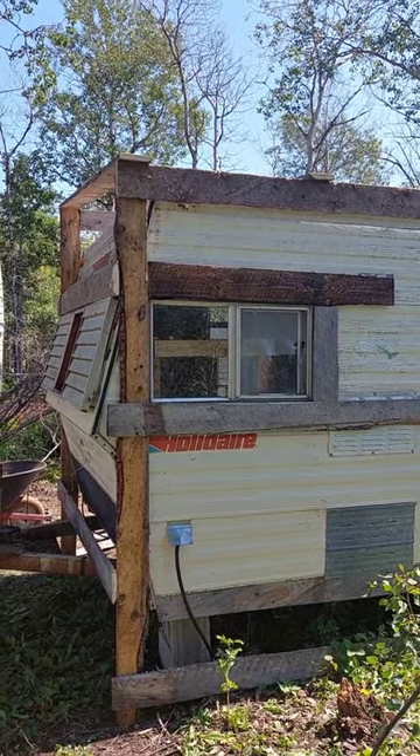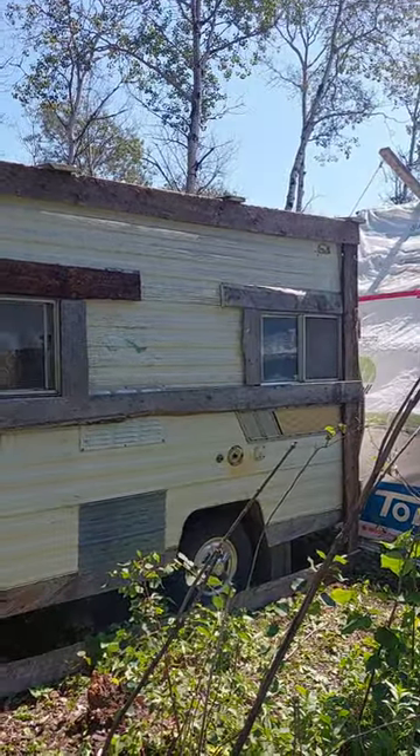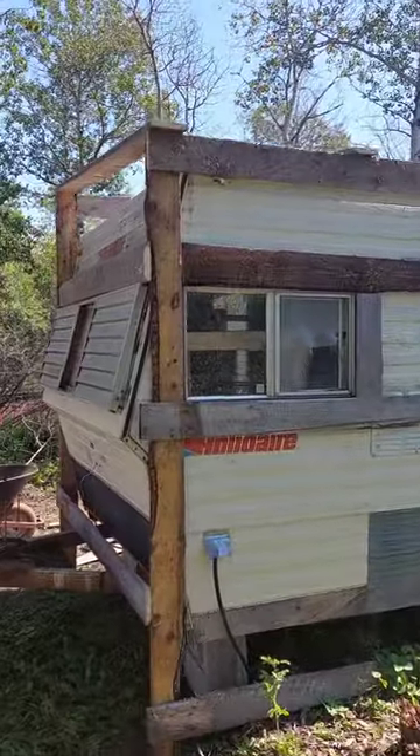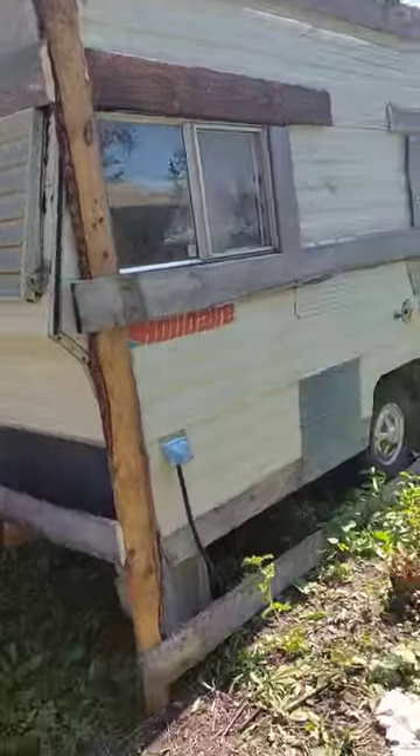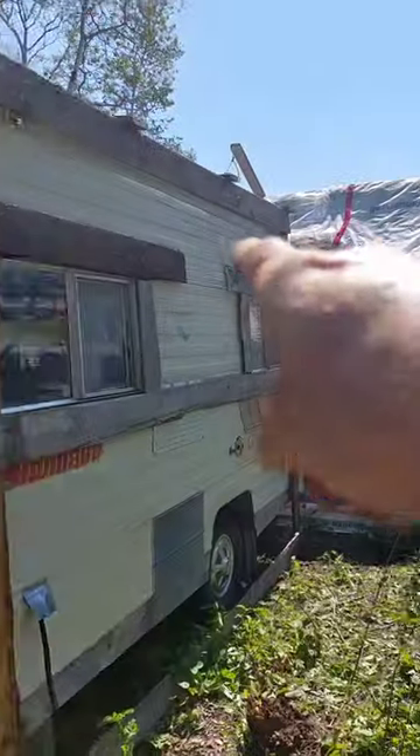One access to those windows, so kind of did a frame-ish around it so I can staple the tarp to that. So this whole side is going to be tarped, the whole top is going to be tarped, both front and...